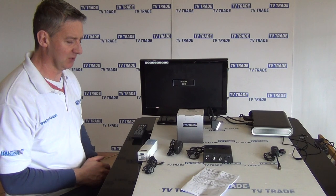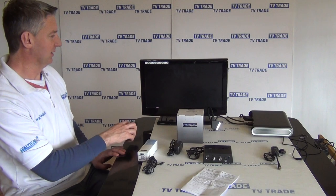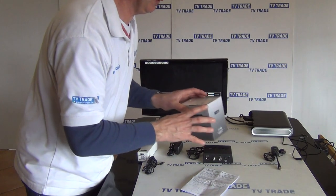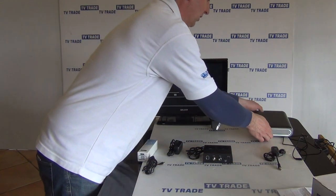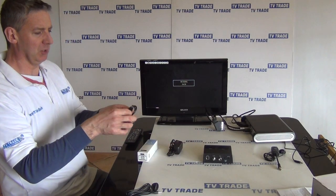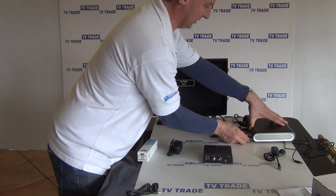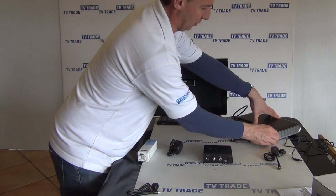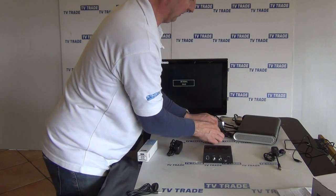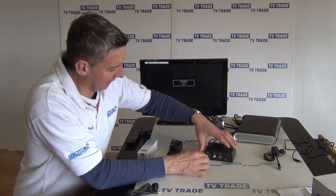For the first demonstration, I'm going to set this up using an IOL link. We have the Sky box here, with an IOL link on the back of it. We're going to take this IOL lead and insert it into the back of the box, and then insert it into the back of the modulator unit.